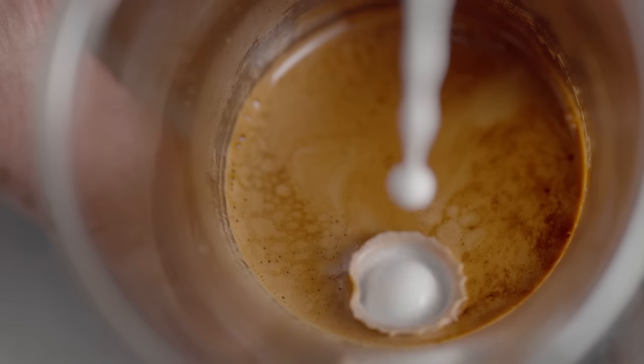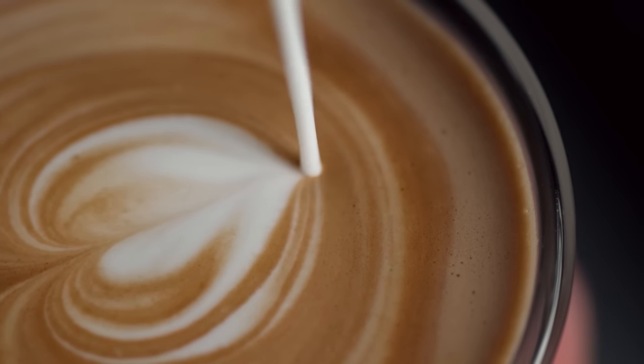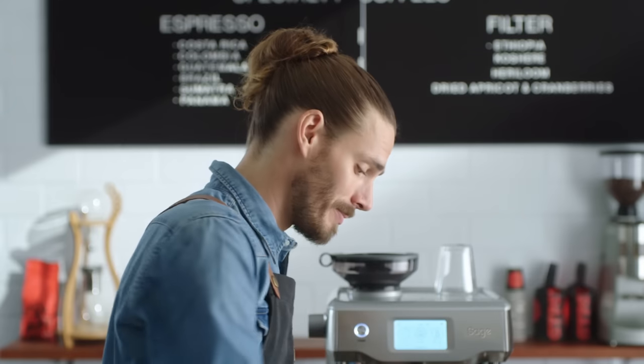And it even cleans itself. Microfoam milk entraps the oils of the espresso and creates a sweet and balanced flavour. Now that's cafe quality without compromise. This truly is the next generation of fully automatic espresso machines — the Sage Oracle Touch.